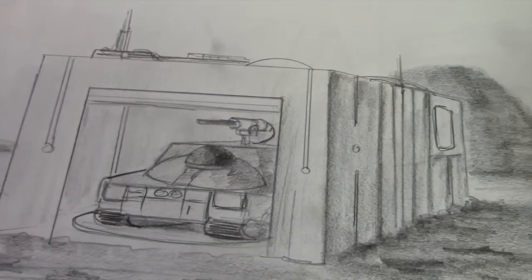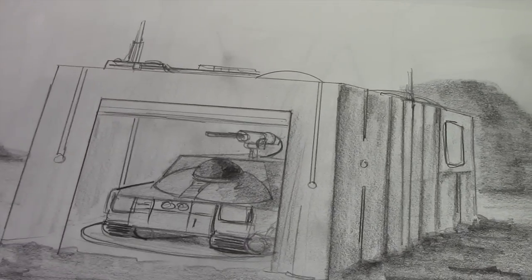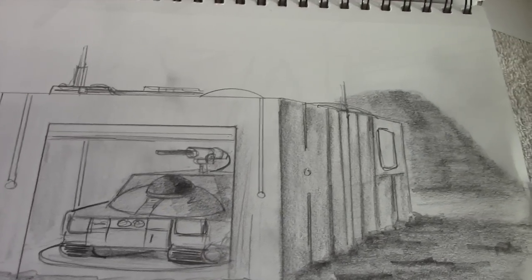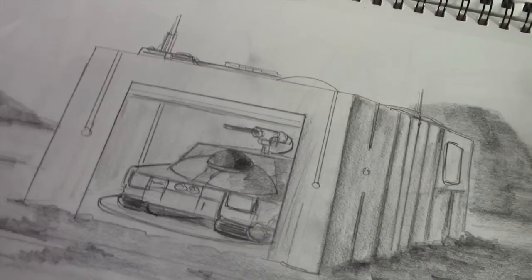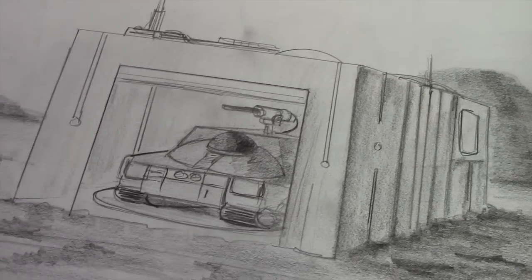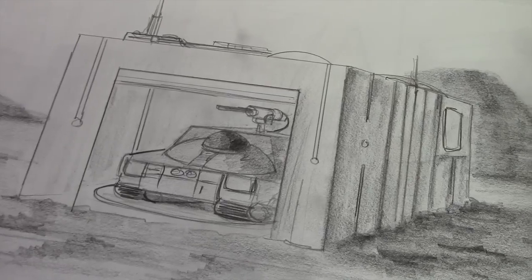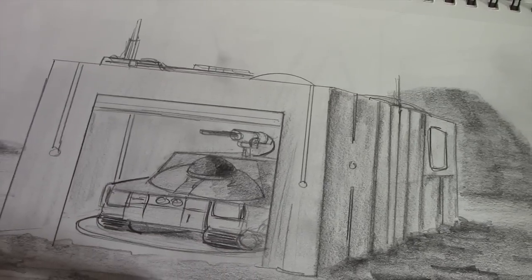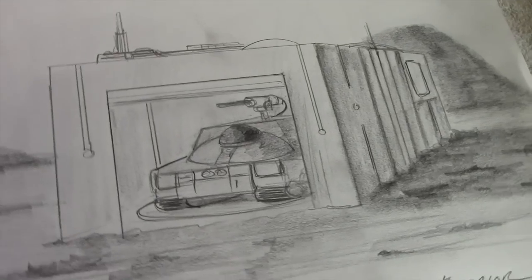On Moonbase Alpha they have these tanks that are part of the Moonbase's defense, featured on a couple of different episodes. I used to wonder where they would come from and where they would house these tanks — and that's my idea here. Imagine buildings scattered strategically throughout the base with an underground complex where the tanks were housed and maintained. When needed, they would come up on a rotating platform and proceed out from the hangar to wherever they were headed.